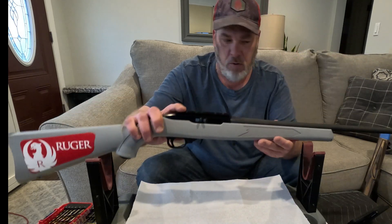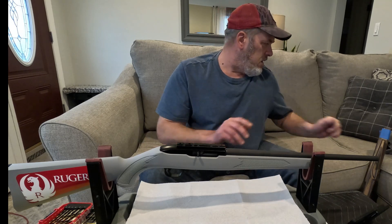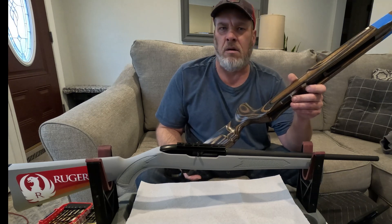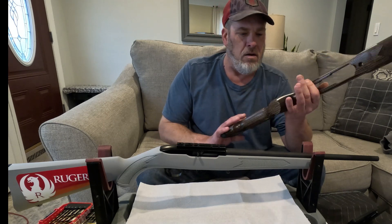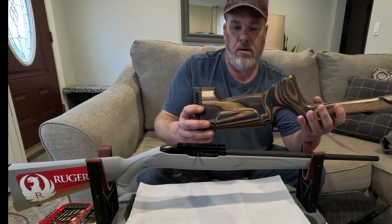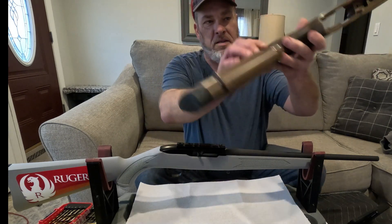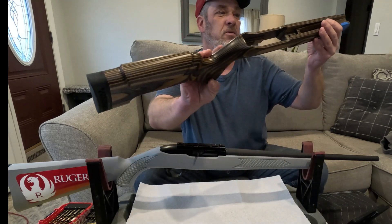Monday morning I went on to Stocky's Stocks and ordered their Euro target stock in coffee. I ordered it Monday, it shipped Monday, and I received it Friday via UPS. It was packaged really nicely. This is just my personal opinion — not a review — but the finish on the stock is great, really buttery smooth.